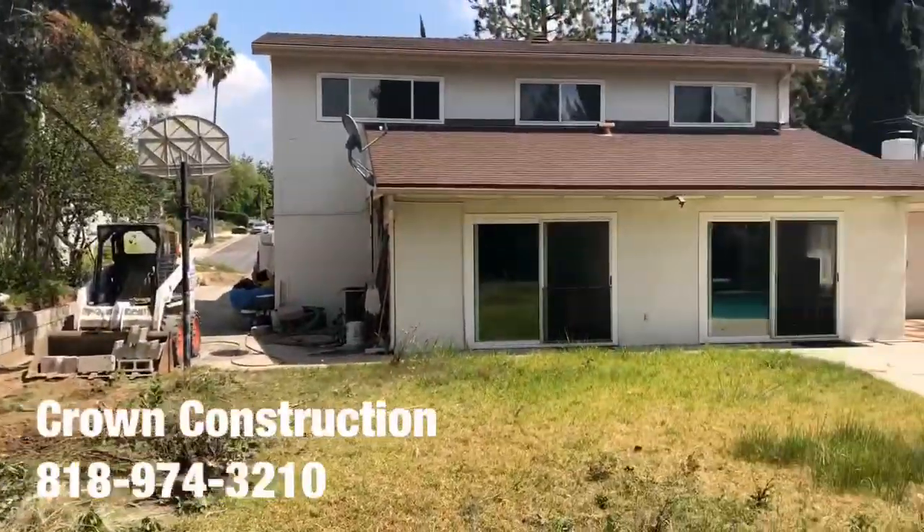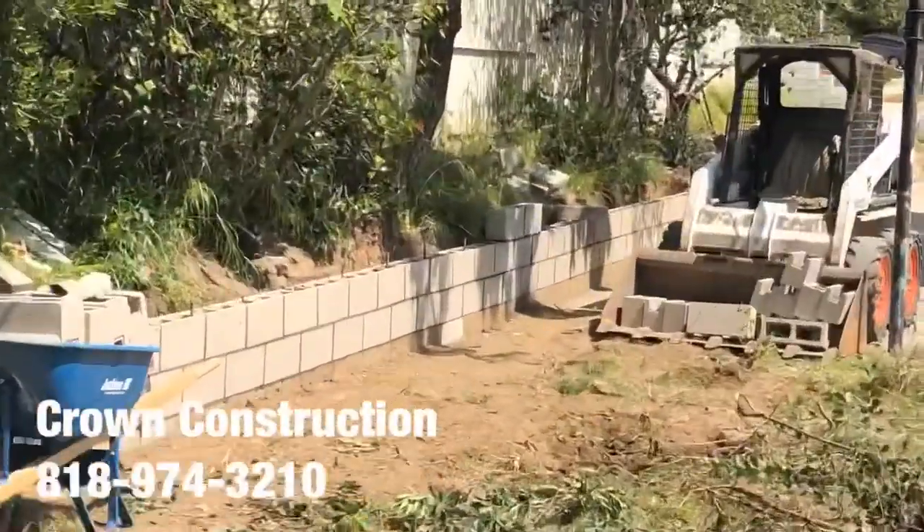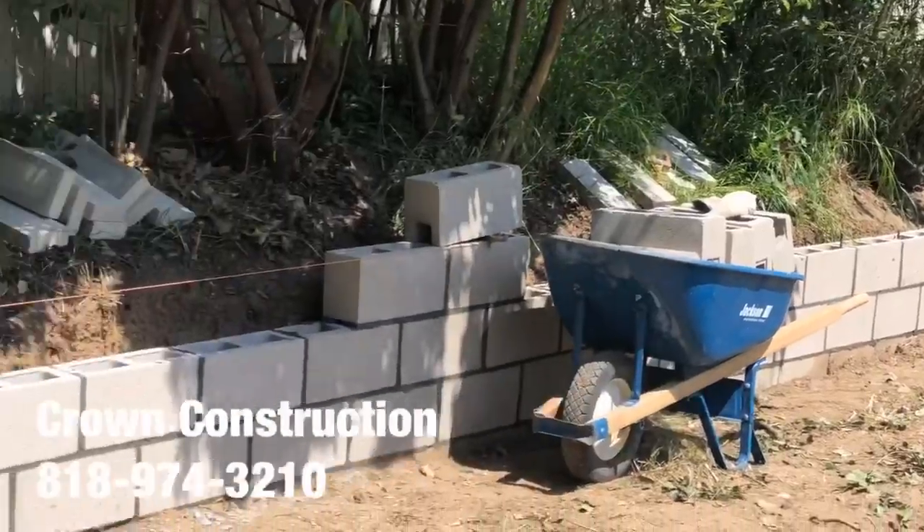This is what it looks like. Here's the back of the house. And here's the retaining block wall. That's what it is.